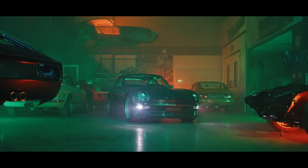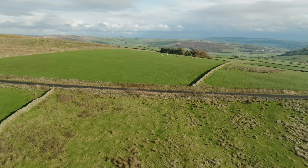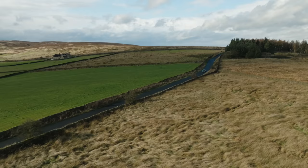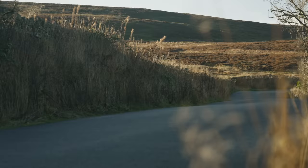This is MZR Road Sports. This is a car I've been looking forward to driving for quite some time. It's by MZR Road Sports, and it's their evolution model of the resto mod that they do based on a Datsun 240Z, sometimes known as a Nissan Fairlady Z.